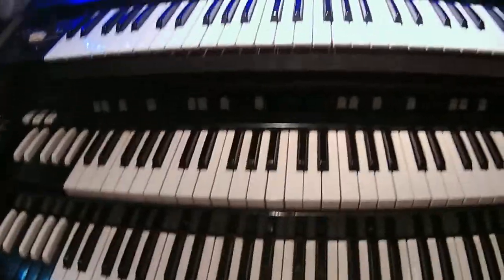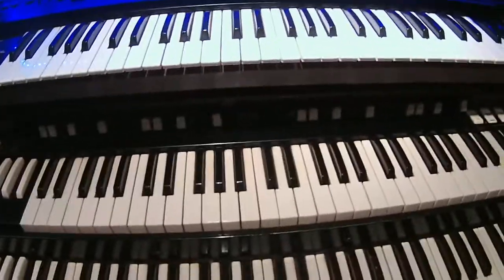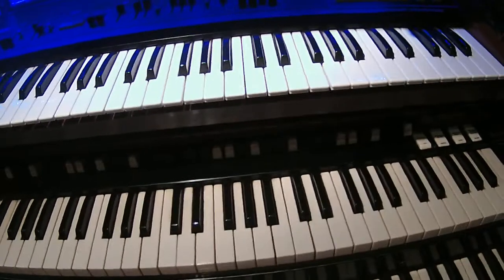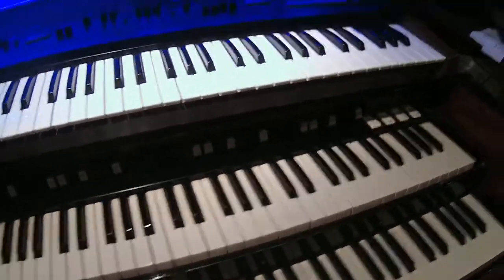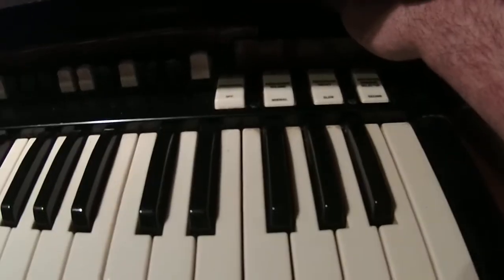A B3 operates with a tone generator — a tone wheel generator. It's got these little wheels that spin and they have a pickup on them. This tone generator spins at a certain RPM. What we're going to do is start the B3, and if you listen you'll be able to hear how it starts.